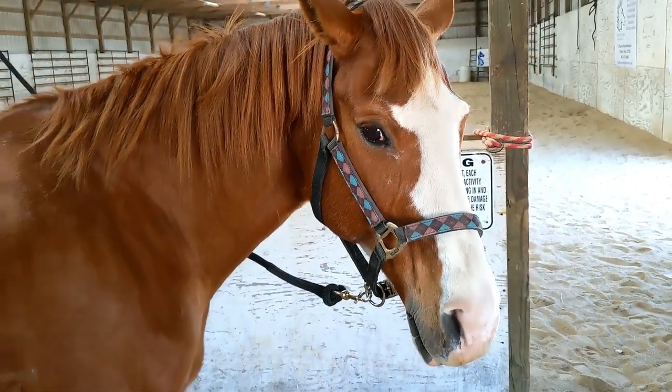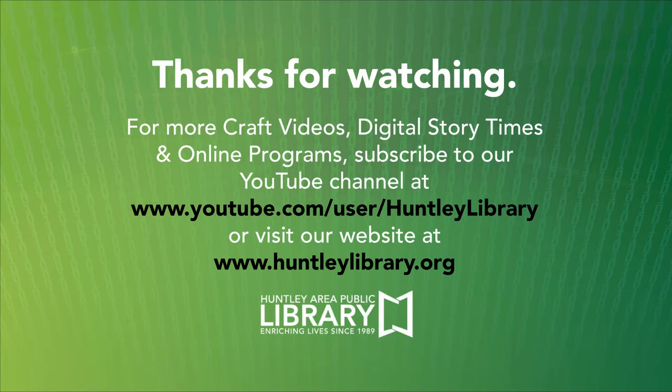Thank you for being such a good model today, Blaze. I hope you learned something about horse grooming today. My tips come from Girl Scout camp, which was the first place that I learned to ride horses — about 30 years ago now — so these are some good basics for you. Thanks for watching. For more great activities and fun things at the Huntley Library, please check out our website at www.huntleylibrary.org. We'll see you next time.